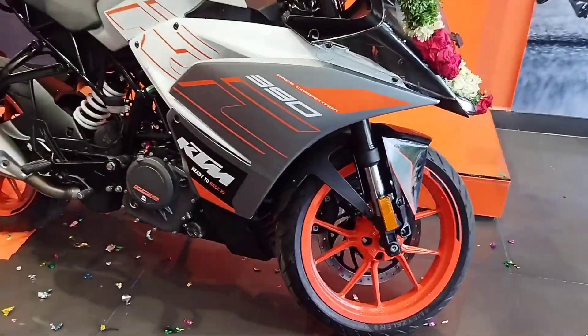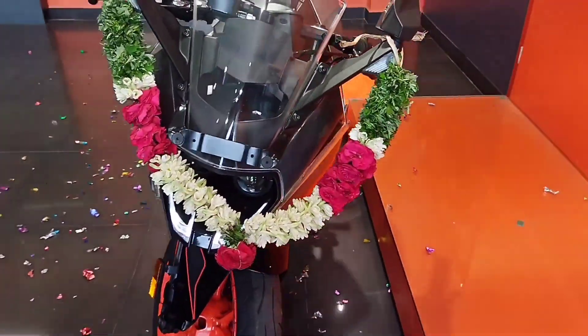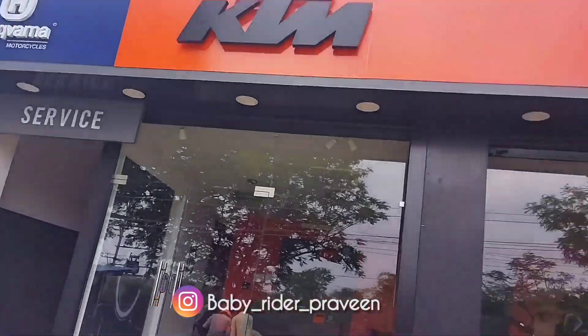Let's take a look at the bike's full detailed review in our next video on our channel. If you have any doubts, you can send me a message on my Instagram ID.